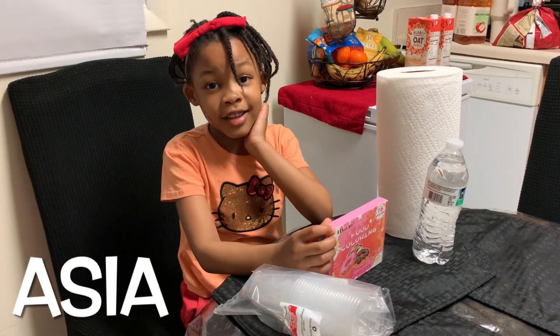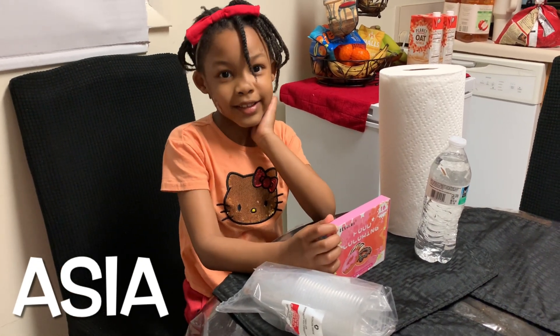Hi everybody! It's me, Aza, Auntie Jodi's assistant.